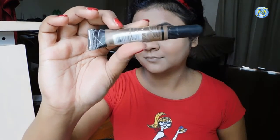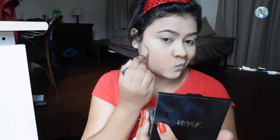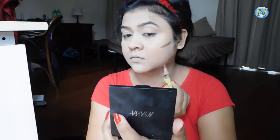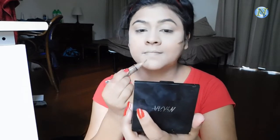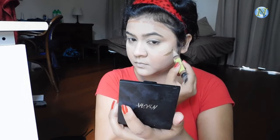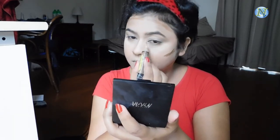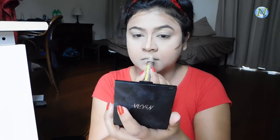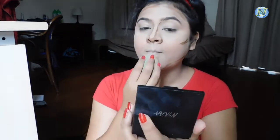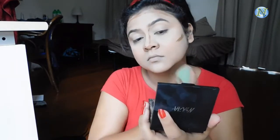For cream contour I'm going to use the LA Girl Pro Conceal in the shade Toast. I'm contouring my face — applying it on the hollows of my cheekbones, chin area, just under my lower lip, my forehead, and I'm also contouring my nose. Contouring gives you a really structured looking face and it looks great in photos. I'm blending it with the same beauty sponge using a tapping motion as quickly as possible because this concealer settles down fast.